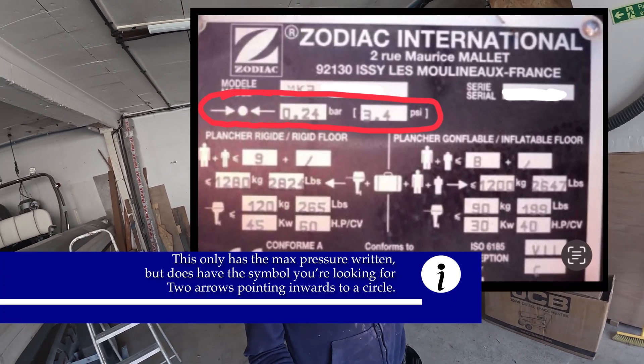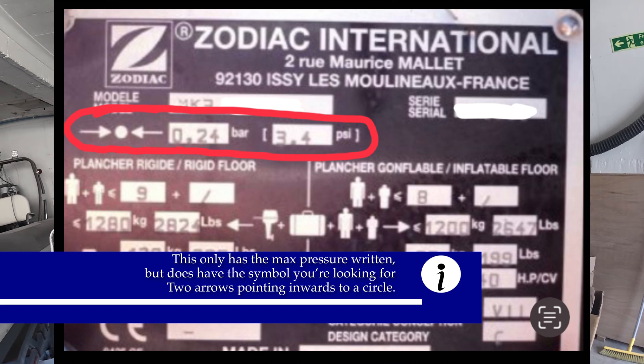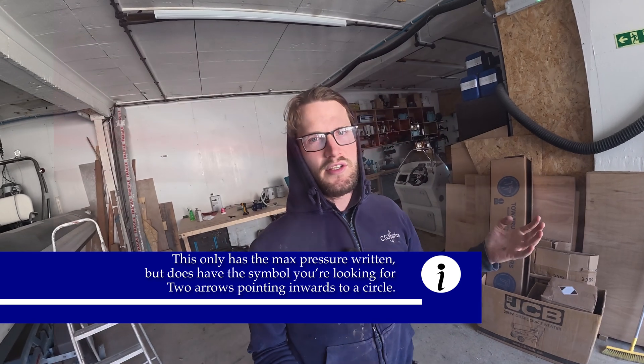You can find this on the CE plate on the back of your boat, usually on the transom, sometimes on the back console or steering console, but very rarely. I'll put a picture up of what a CE plate looks like and what you're looking for — your working pressure. You'll tend to have two numbers on those, like 0.2 bar or 0.25 bar. That's your working pressure range, and you don't want to be below it or over it — that is the sweet spot.